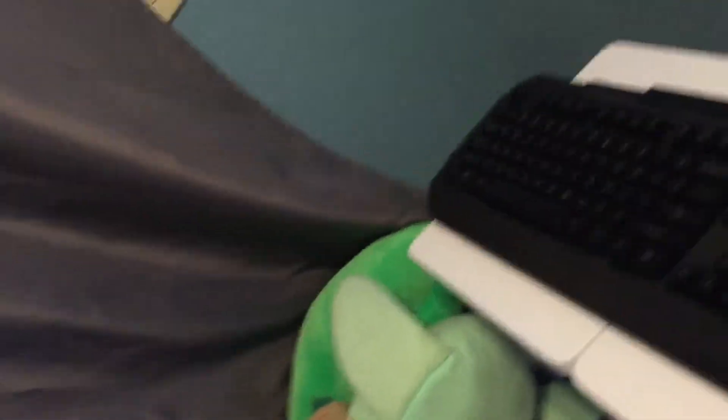So these are my keyboard and mouse. All you gotta do is get your cable like this to connect it. This is from my mouse — it connects all the way to my mouse. I got a mouse pad.